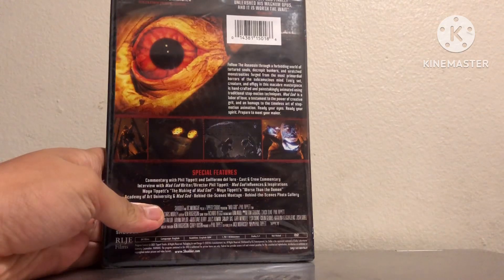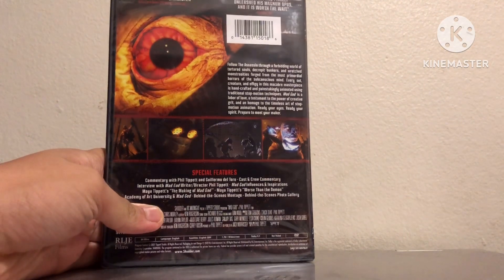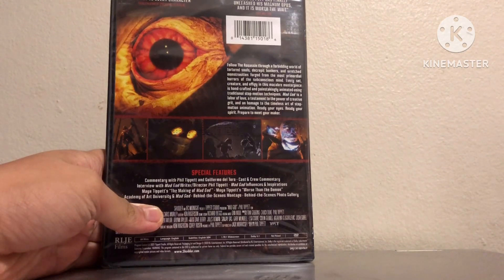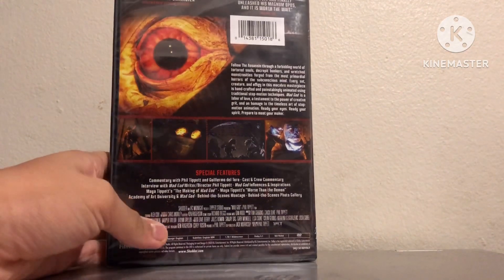Follow the assassin through a forbidding world of tortured souls, decrepit bunkers, and wretched monstrosities forged from the most primordial horrors of the subconscious mind. Every set, creature, and effigy in this macabre masterpiece is handcrafted and painstakingly animated using traditional stop motion techniques. Mad God is a labor of love, a testament to the power of creative grit, and an homage to the timeless art of stop motion animation. Ready your eyes, ready your spirit — prepare to meet your maker.